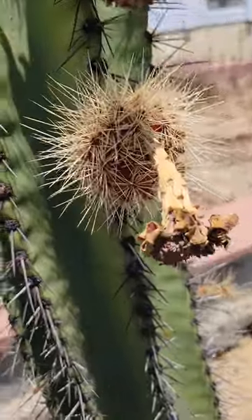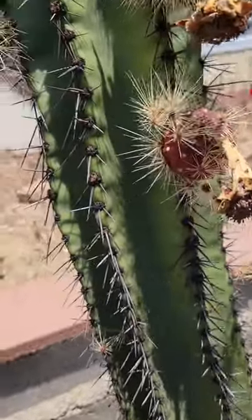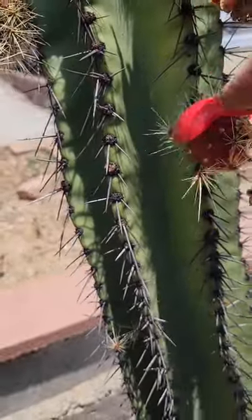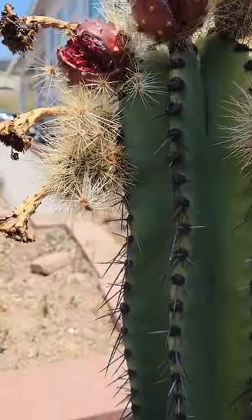This one looks like the right color too. This one hasn't split — it's a smaller pitaya. It just fell. Here, be careful.